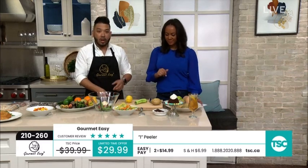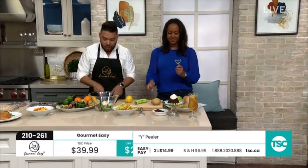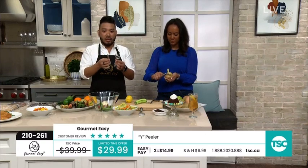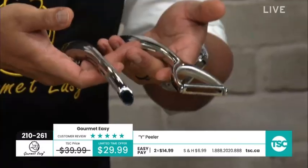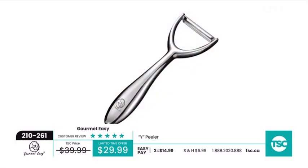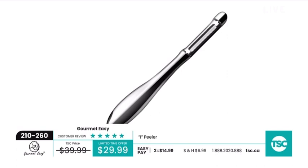Doctors use the right tools, dentists use the right tools — the same thing goes in the kitchen. When you have the right tools, you're going to be able to do everything you set out to do because it's going to be effortless, it's not going to feel like work. We have the Y peeler or the eye peeler — the opportunity to pick your style, but it's the quality you're getting. Item 210261, limited time offer.